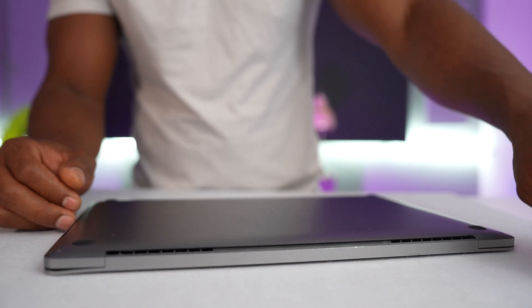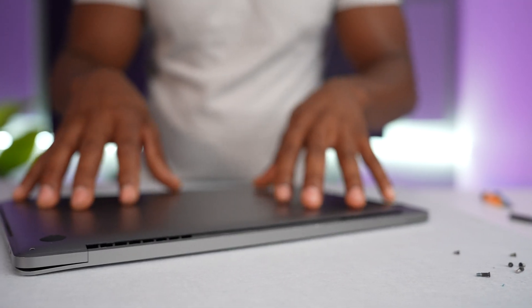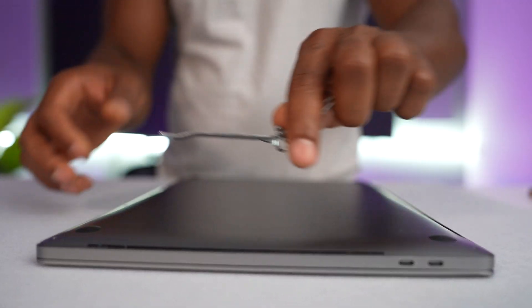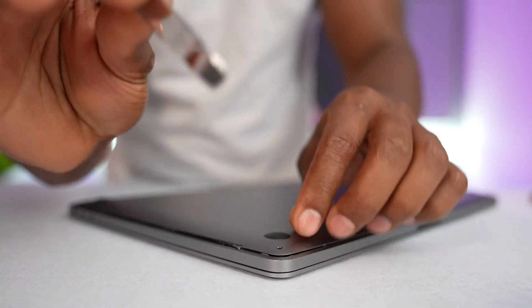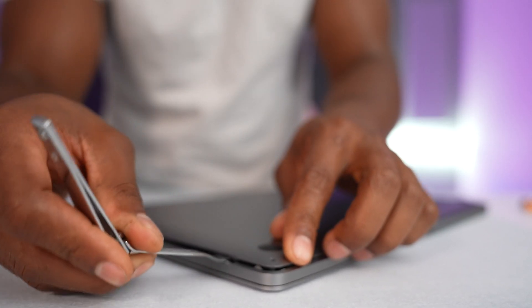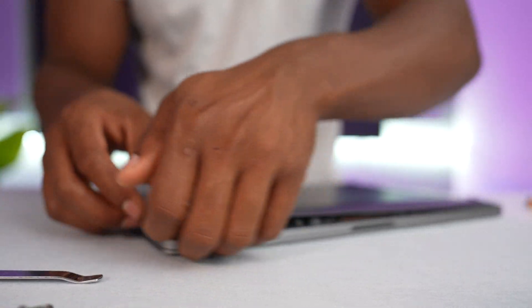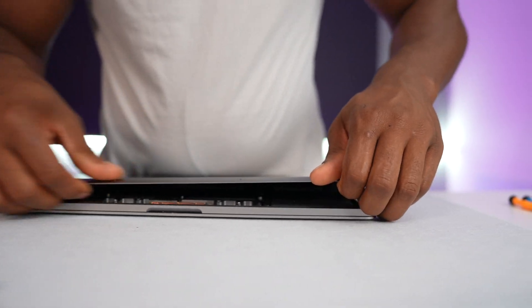I just have all the screws out, as you can see right here. Now we have to remove this back part — sometimes it gets really tough, but let me show you my technique. I use a nail clip; you can use something similar. I insert this part right here and just pull it up, and now with my finger I try to open it all the way.